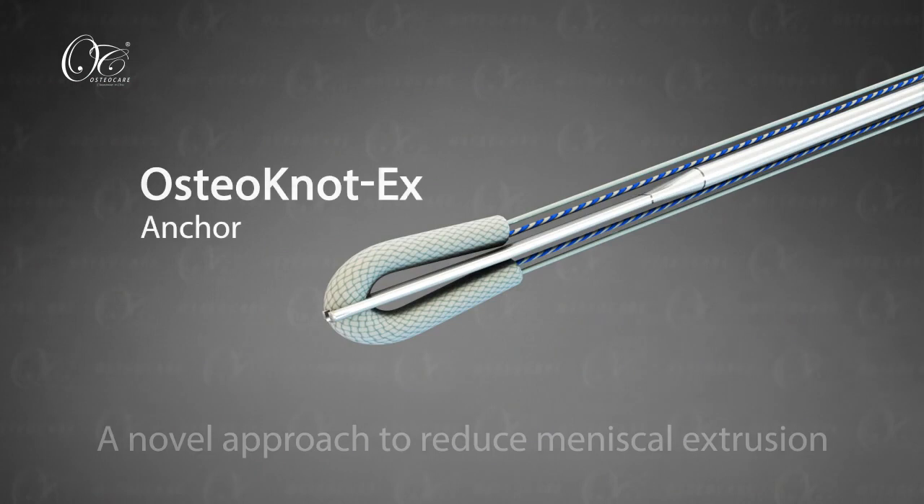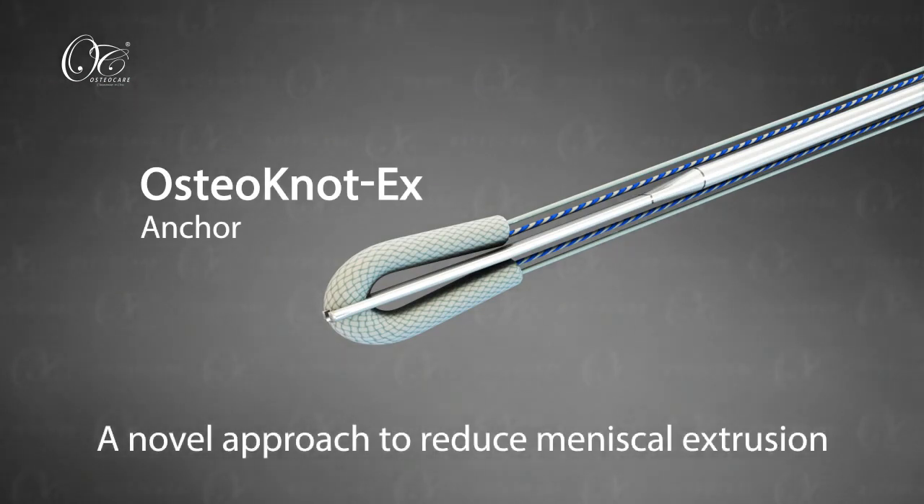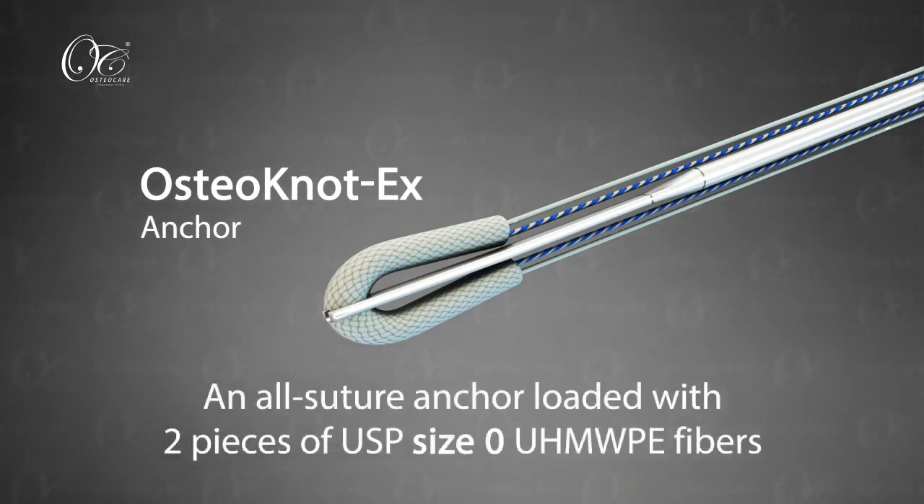OsteoCare provides a novel approach to reduce this extrusion using an OsteoKnot X anchor. The OsteoKnot X anchor is an all-suture anchor loaded with two pieces of USP size 0 UHMWPE fibers.